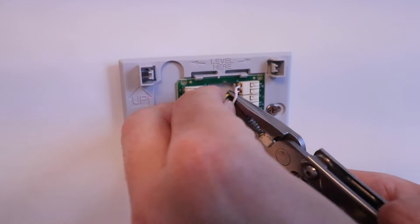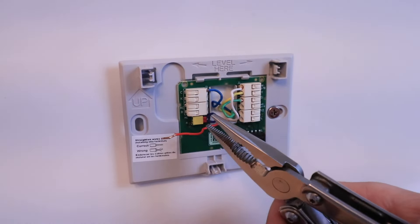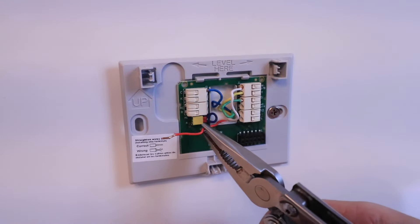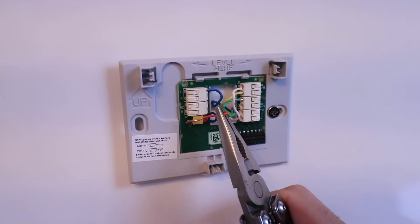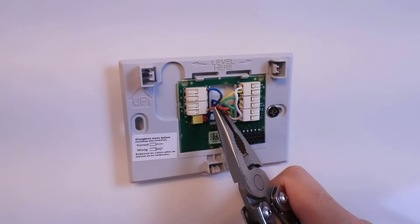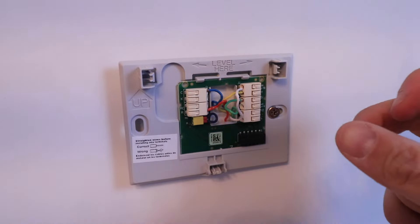We're going to push the Y wire into place. Now we've got our Y wire in, and the last wire is our R wire — this is the R wire for our heating system, our furnace that also has an air conditioner. Since we only have one R wire, we're going to put it in the R terminal. If you had a dual power system, you'd have an R wire and an RC wire — the RC wire would be for powering your cooling system. Ours is all one power wire, so we put it in the R terminal and insert it. Sometimes it needs a little extra force with pliers.